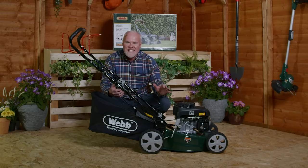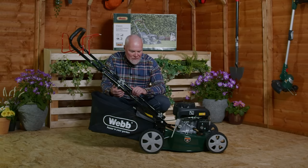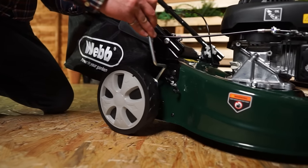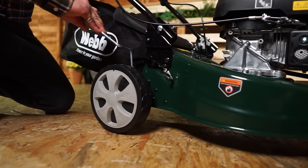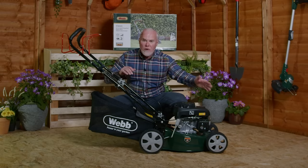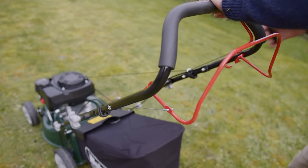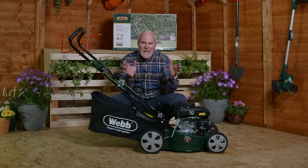We've also got a 41 centimetre steel blade under a steel deck on this lawnmower, and a one-lever height adjustment at the side taking you through seven different heights from 25 millimetres to 75 millimetres. There's also a 132cc engine on this as well, so this is a really powerful lawnmower that's going to give you fantastic results year after year.